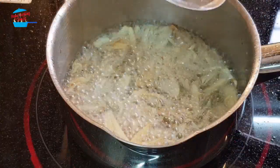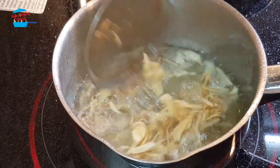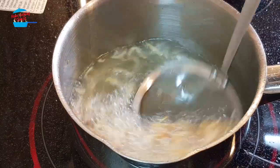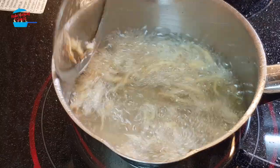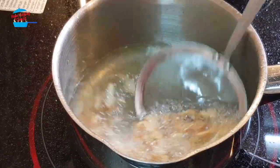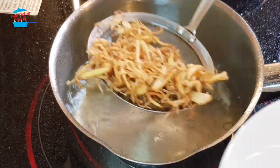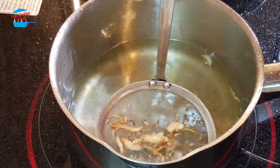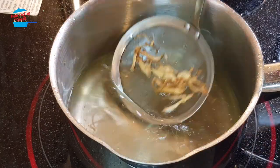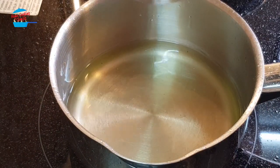We will fry until golden brown. The fragrance of the fresh ginger is so nice. Alright, the ginger is done. I'm going to remove it from the pot and press it here in the bowl. That is done for the ginger — so wait for the fish.